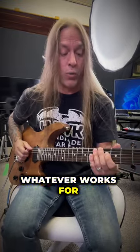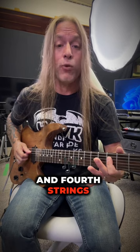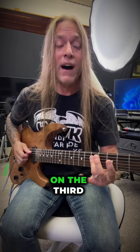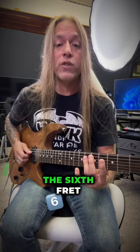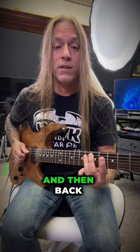Then I'm going to the threes on the third and fourth strings, and then the fives on the third and fourth strings. The next time I'm just going to go to the sixth fret on the third and fourth strings.